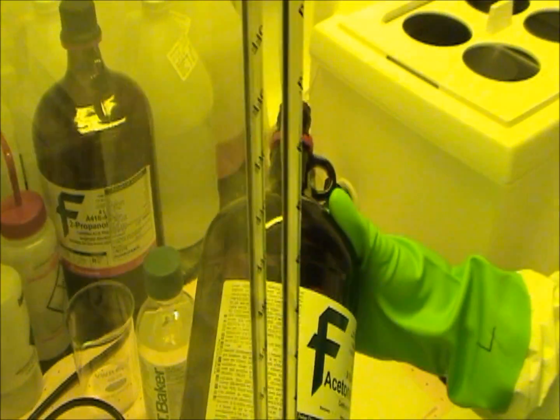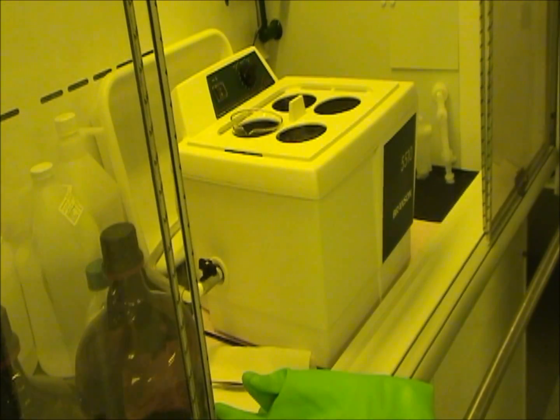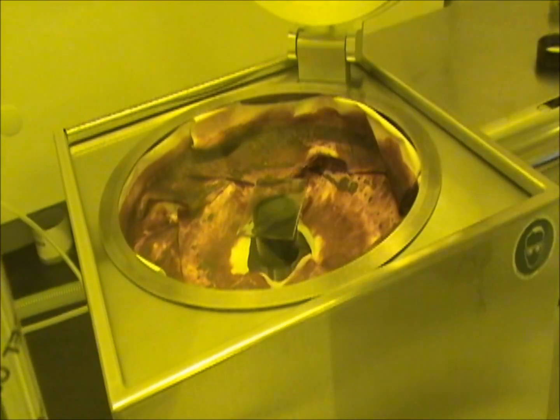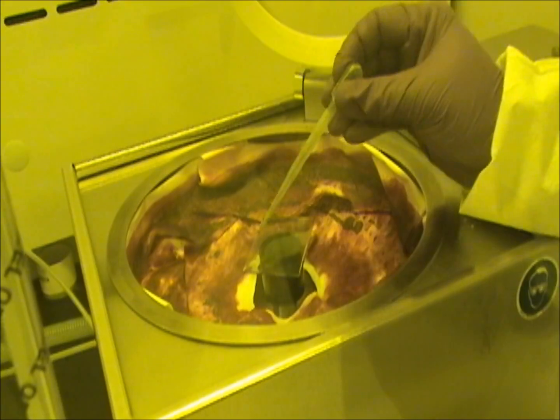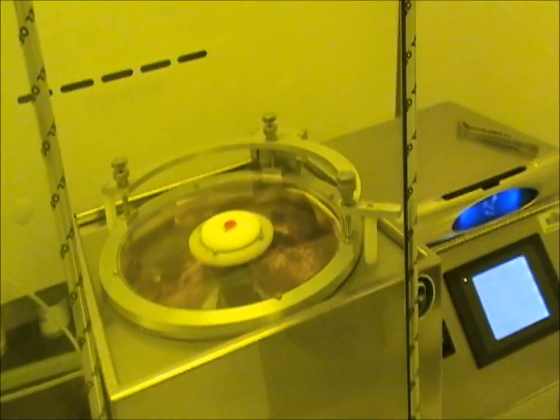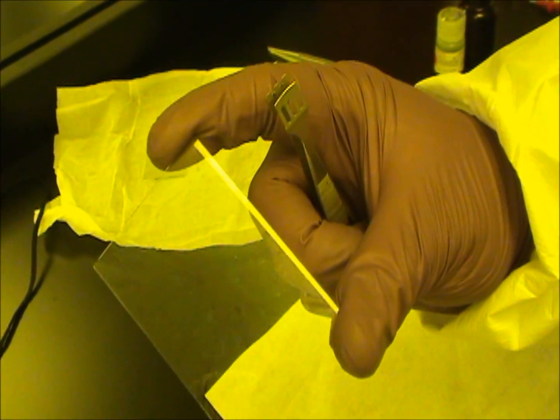The slide is put in acetone and isopropyl alcohol to clean the metal surface before the PEDOT:PSS is deposited. The slide is put into a spinner and PEDOT:PSS is spun on and then baked on a hot plate in order to get a uniform thickness of a durable film. This film helps to get a good electrical contact between the ITO metal and the TPD organic layer.